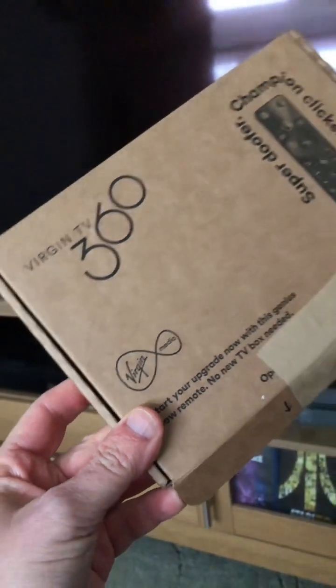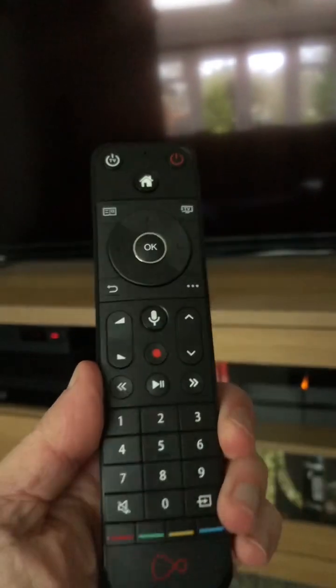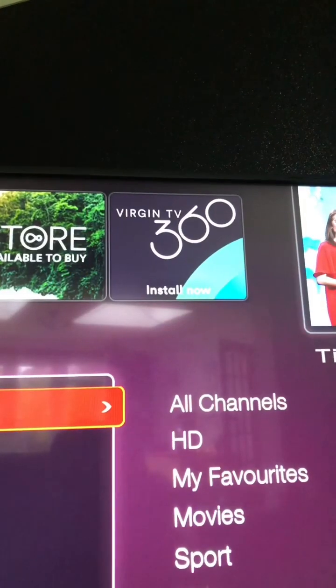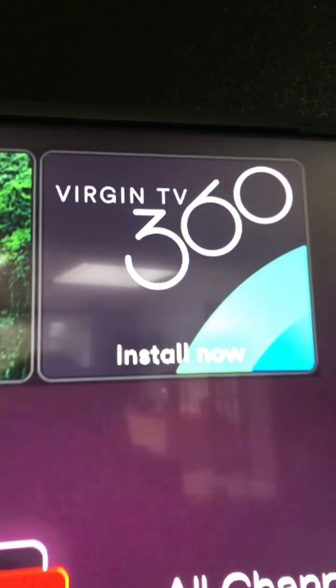So you've got your Virgin TV 360 remote, it's just arrived, and you want to install the software on your Virgin V6 box. Going through this little icon here, it eventually comes up with an error and you don't really know what to do.